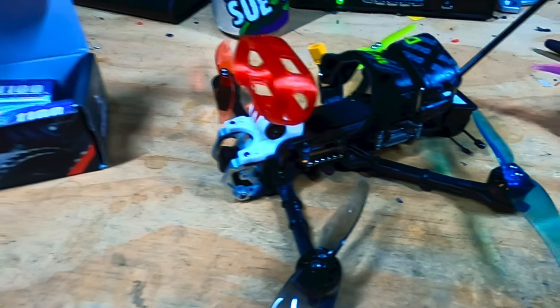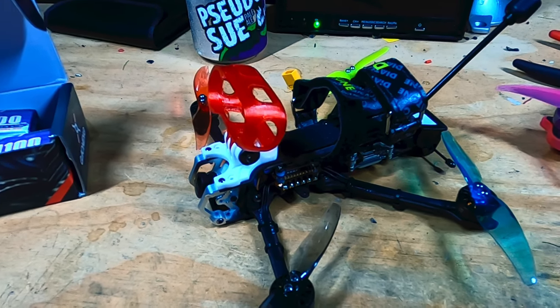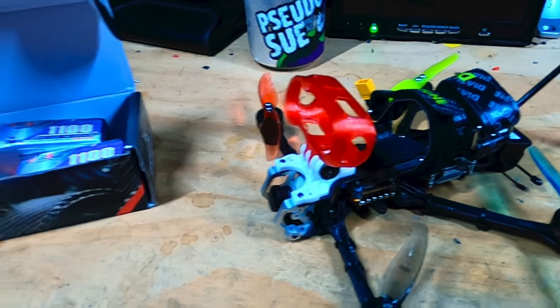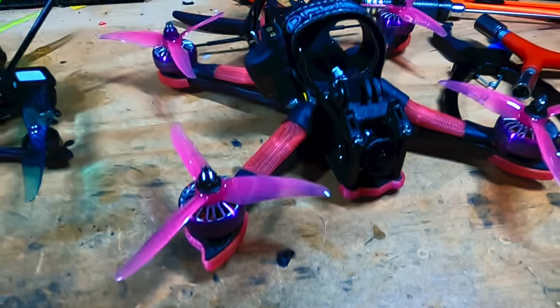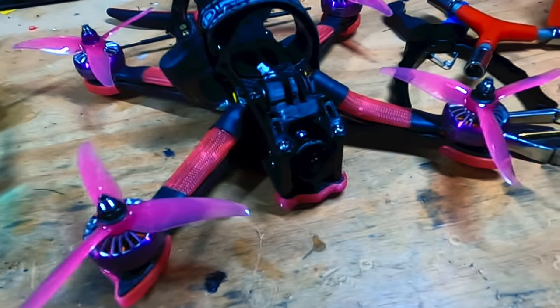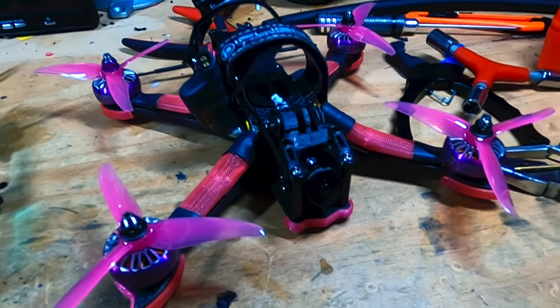The HD camera I'm going to use for it is the Insta360 Go 2 — that's what this drone is designed for. The camera I'm actually holding in my hand is the GoPro Hero 8. They have the 9 and the 10 out now, but my 8 works great for the resolution that I use.